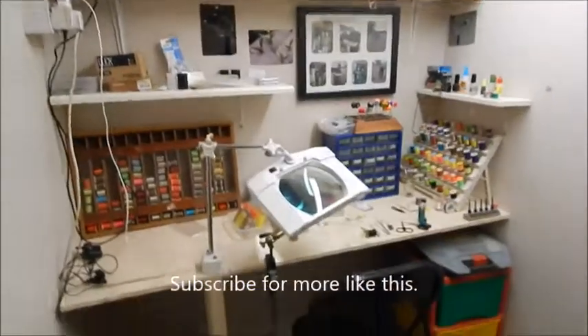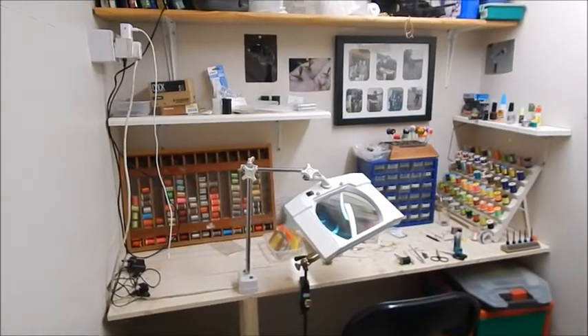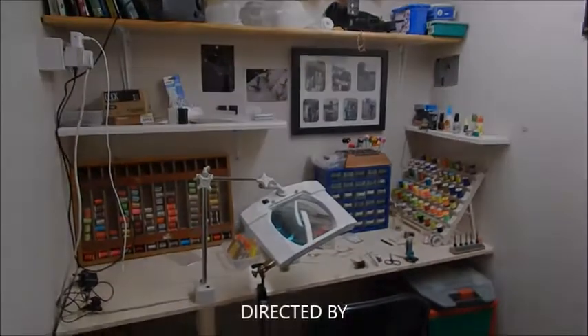So that's my fly tying area for those of you who were interested. Like I said, it's nice to be able to just come out here, sit down, and tie a fly whenever I want. I hope that satisfies the curiosity of those of you who asked.